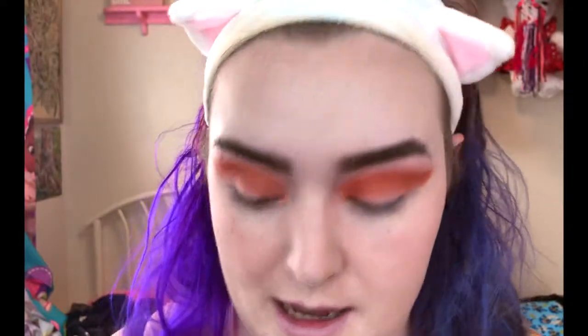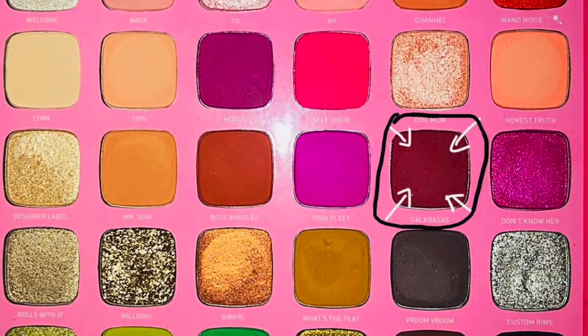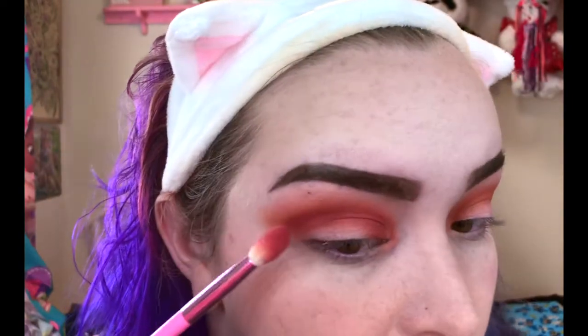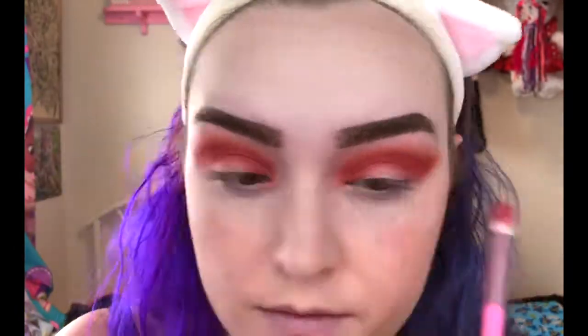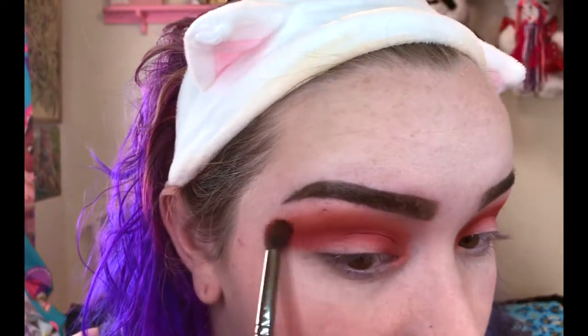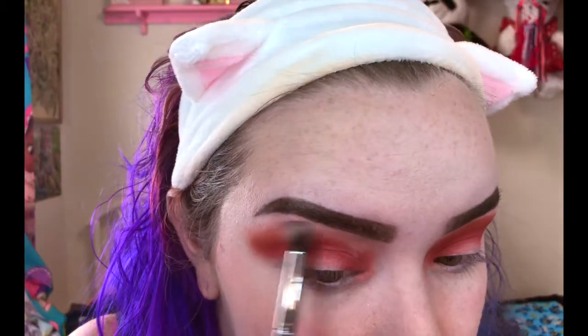I'm going to go in and blend the top parts right here. Next, I'm going to take the Calabasas color and deepen up the Boss Angeles color we just did by blending right on top of it, but trying to stay right in the crease — still leaving some of the Boss Angeles color on top. Then I'll take the Boss Angeles shade again, heavily dust off the excess, and blend to bring some of that rusted red back, making sure these two shades are blended together nicely. Then I go into the shade Lynn and blend out the top so it's less harsh.